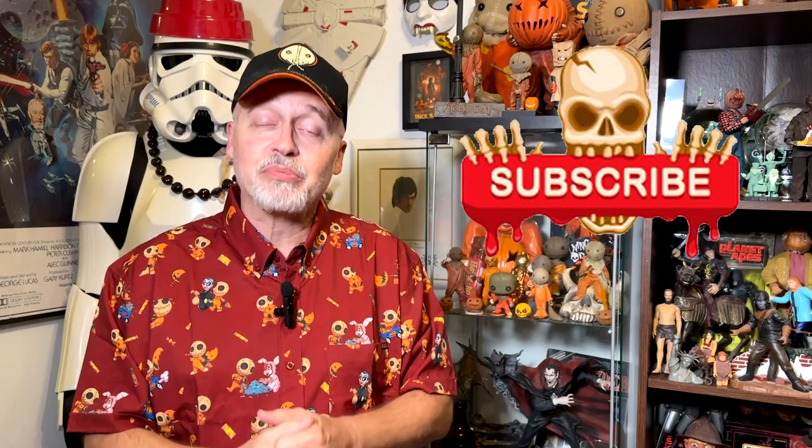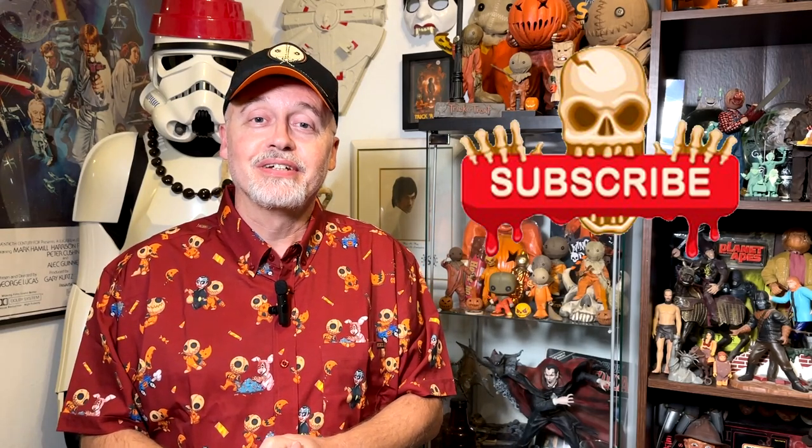I hope you've enjoyed watching this video. If you have, click that like button to let the powers that be know that you liked it, and while you're at it click follow or subscribe and you'll be notified when I upload new videos. Thanks again for watching — we'll see you next time.